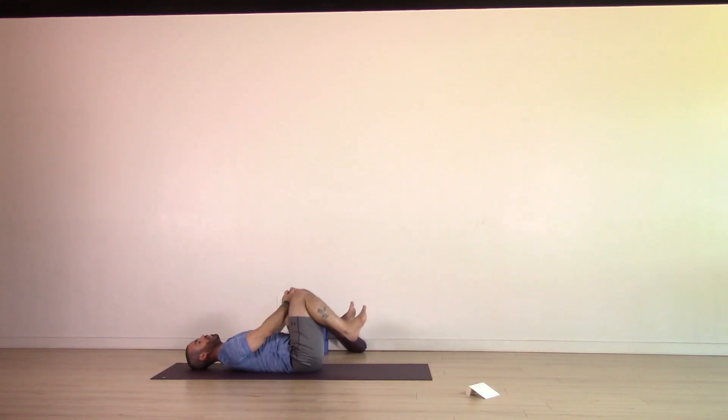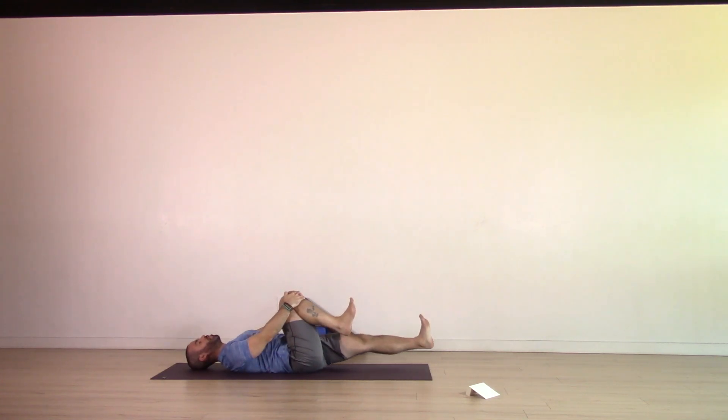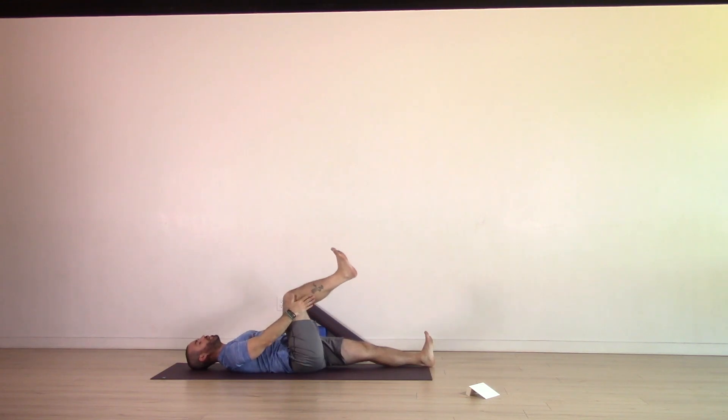Inhale, bring that right knee in again, hold on to the shin. Exhale, extend the left leg long, bring the heel down. Make sure the toes are curled and pointed towards the sky. This time, hold on to the back of the right leg. Exhale, extend the right leg so we find length coming through the hamstrings. Maybe experiment with the positioning of that foot — curling the toes or maybe pointing the toes away — and really notice how that creates differences in what you feel in the pose. One more breath here.